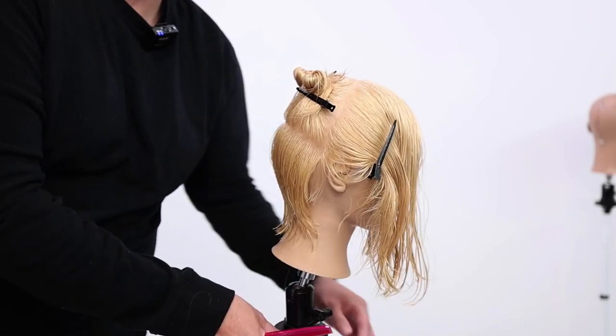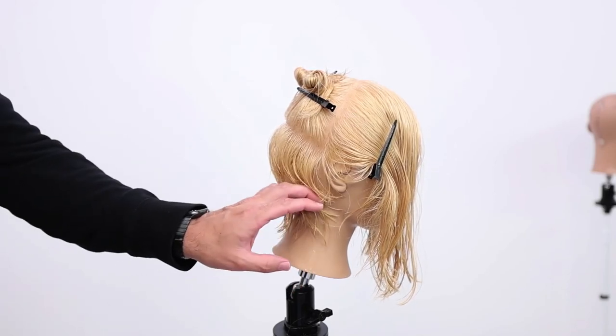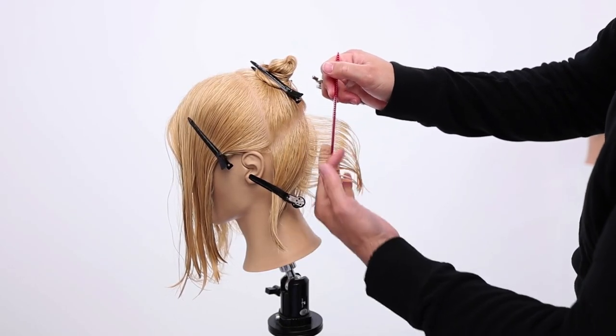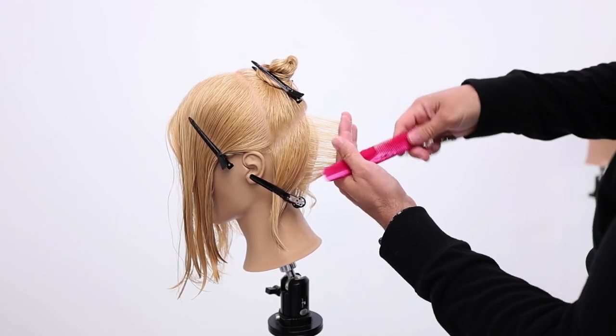I comb the guide over to the new hair to make sure I stay consistent with my horizontal shape. You can see the graduation in here starts building on that curve, and then this part here tucks in and gets fringy around the ear. Comb the guide over top of the new section, keep that vertical line going down the head the same way.